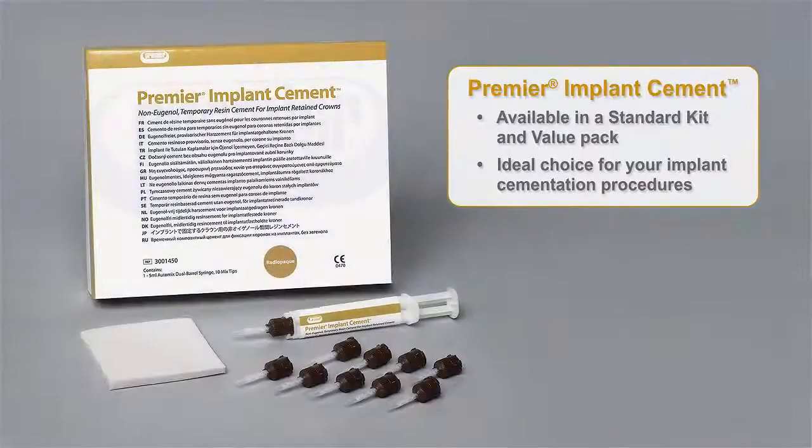Available in a standard kit and value pack, Premier Implant Cement is the ideal choice for your implant cementation procedures.